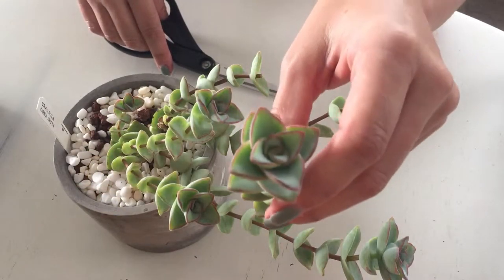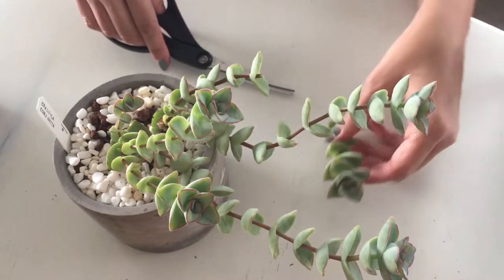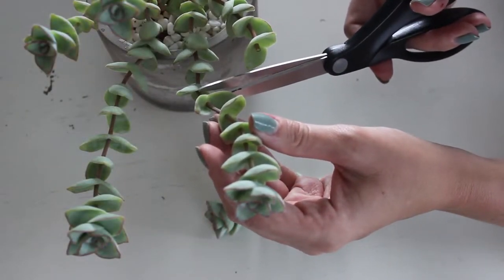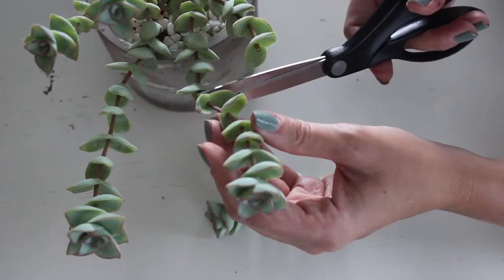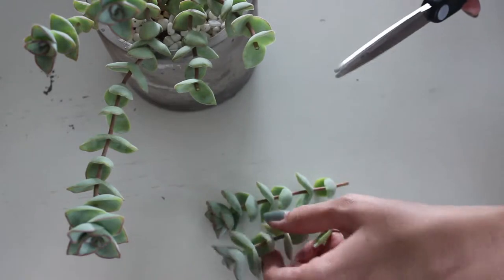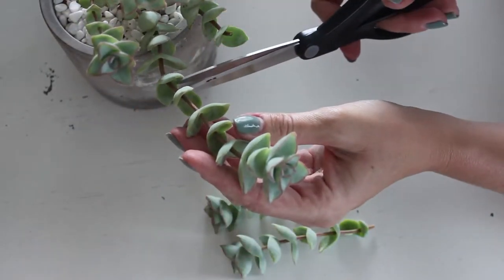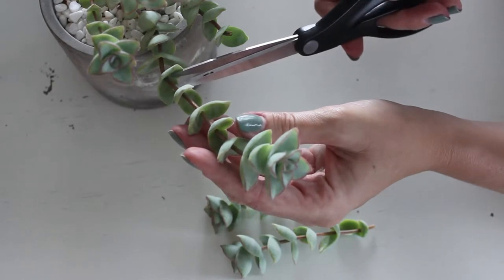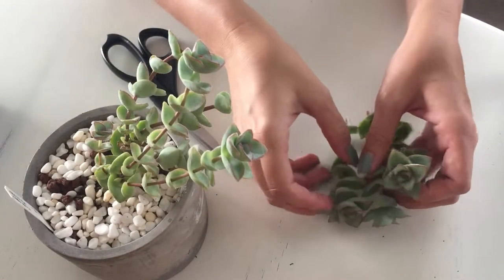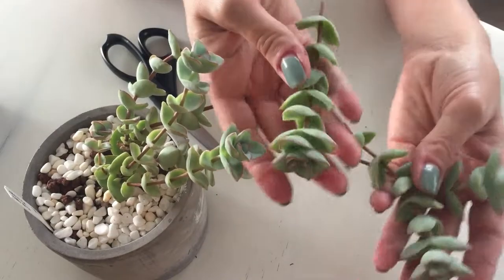Look at that beautiful rosette — it's lovely with the red margins. Let's give this one a nice chop, right about there. And one more — let's do it right there. My longest, stringiest Crassula cuttings I'm just going to set aside. The stem is kind of woody on Crassula, so I might let it sit out for a little bit to dry up, but I don't know that it needs to dry up a ton.